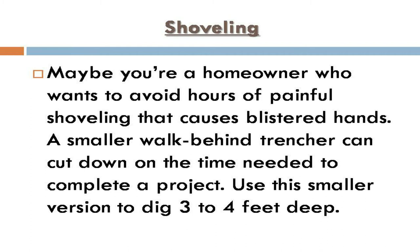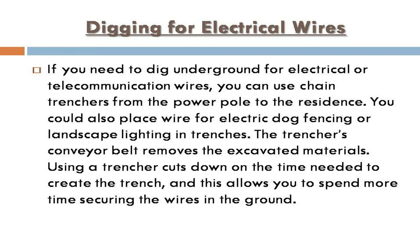For homeowners who want to avoid hours of painful shoveling that causes blistered hands, a smaller walk-behind trencher can cut down on the time needed to complete a project. Use this smaller version to dig three to four feet deep.